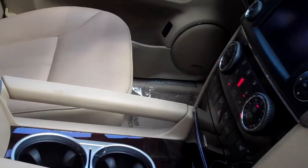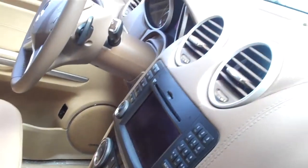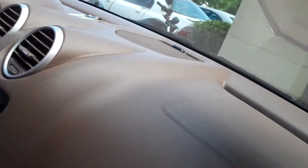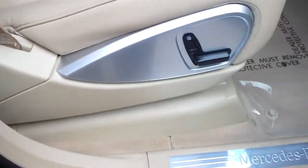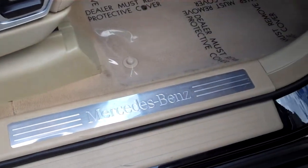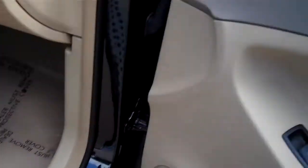Wood's in nice shape too — no cracking on the wood. The A-pillars are very clean. Headliner, very clean as well. The Mercedes-Benz aluminum sills are in really nice shape too, as well as the door cards.